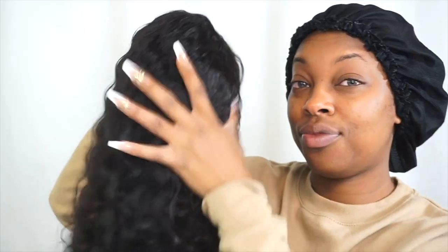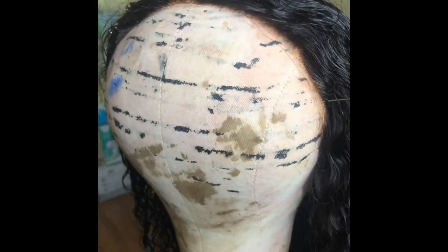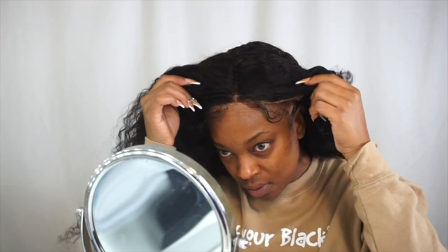I'm going to be using my hair from Nadula Hair Company, and this is just a close-up of how the wig looks before I put it on, because the lighting on this wig is horrible in the video but I want you to get a better view of it.